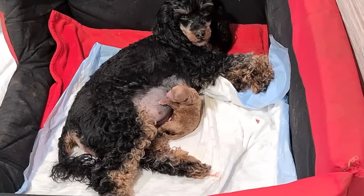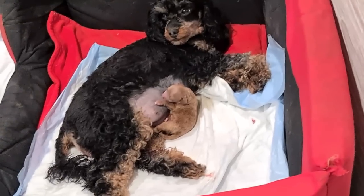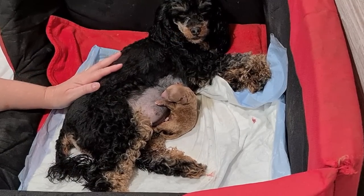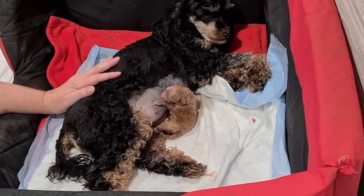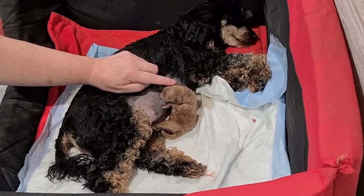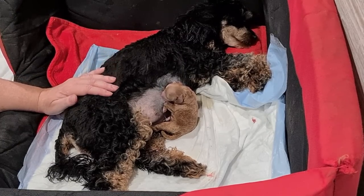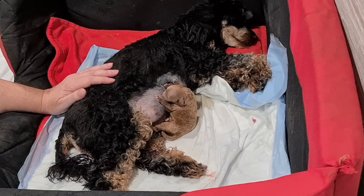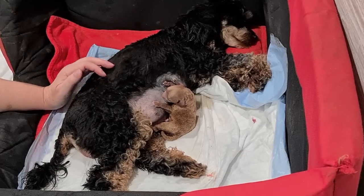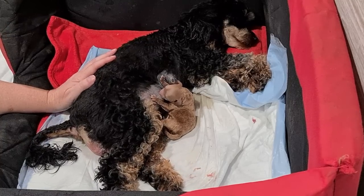This is Holly, our little Cavoodle, and this is Holly's first litter. She's had one baby already — a little red boy — and she's got another two to come. She's done so well with the first puppy. I took her to the vet a few days ago to get an x-ray to see how many to expect, and it showed three, with all three heads down.